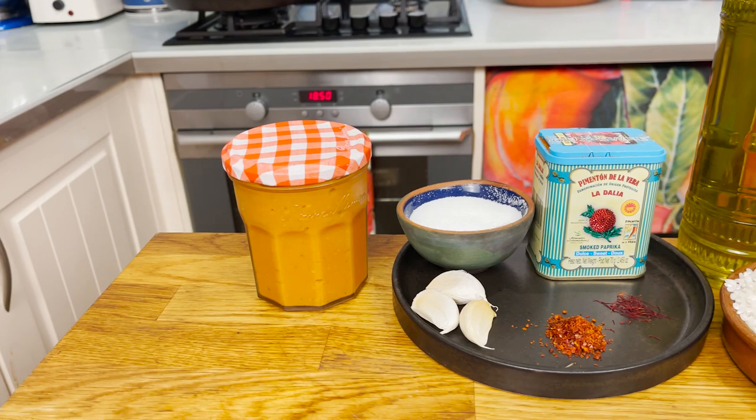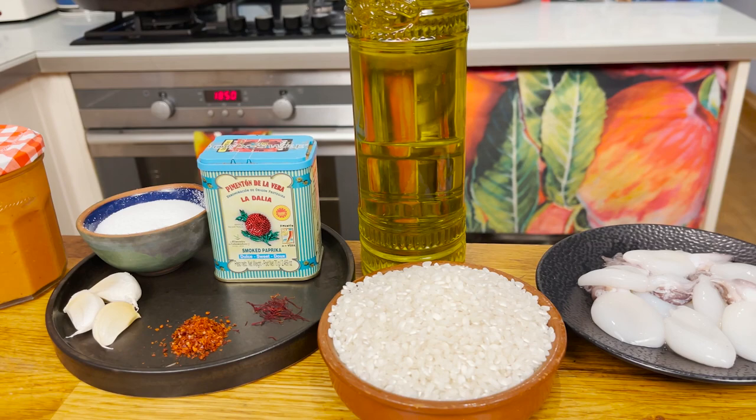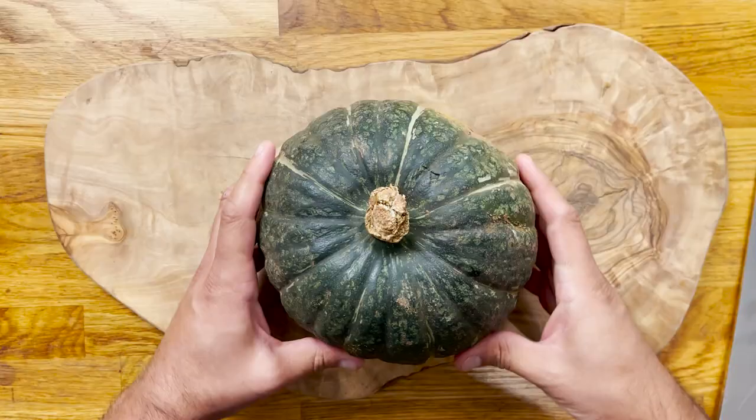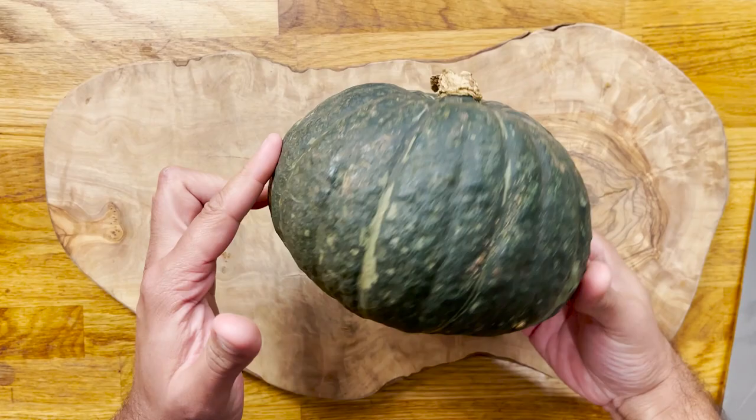We're going to need some tomate frito, garlic, some salt, some sweet pepper flakes, saffron, sweet paprika, extra virgin olive oil, some Spanish rice, baby cuttlefish, a pumpkin, and the roasted vegetable stock.